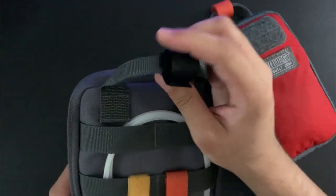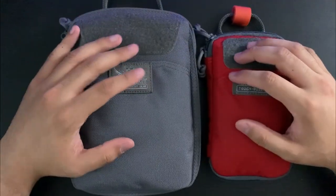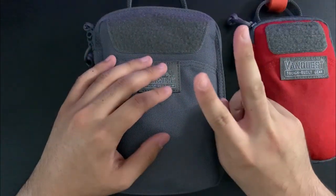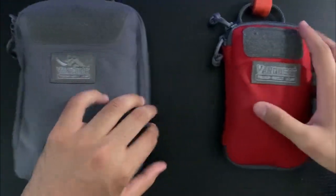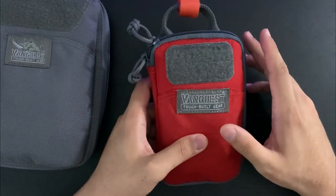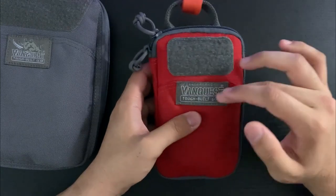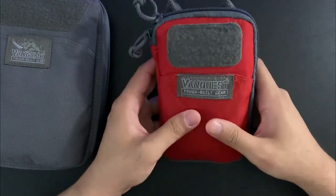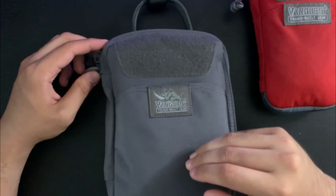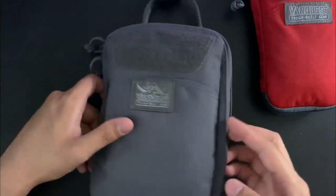I also have velcro ties here I can use if needed. Before I get into what's inside these, let me go over some specs. There are two lineups: the EDCM and the PPM — the PPM stands for Personal Pocket Maximizer. Within both lineups there are three sizes: slim, husky, and huge. This is the slim, which is the smallest. The PPM Slim is six and a half inches tall, four and a quarter inches wide, and three-quarters of an inch deep. The EDCM Slim — which stands for EDC Maximizer — is eight inches tall, six inches across, and an inch and a quarter deep.